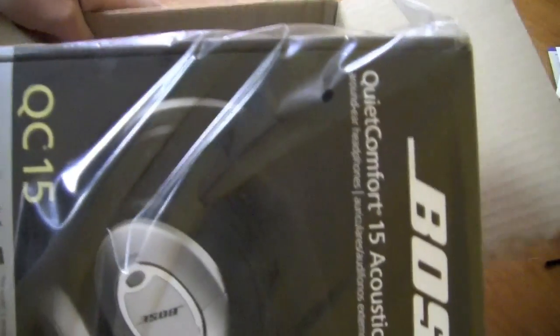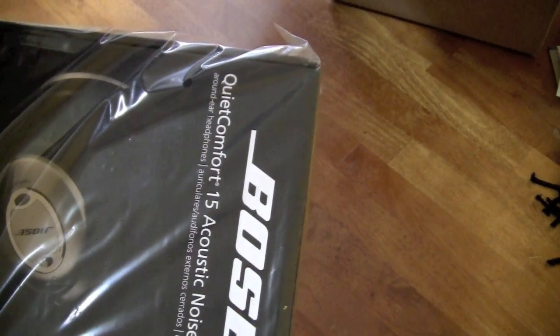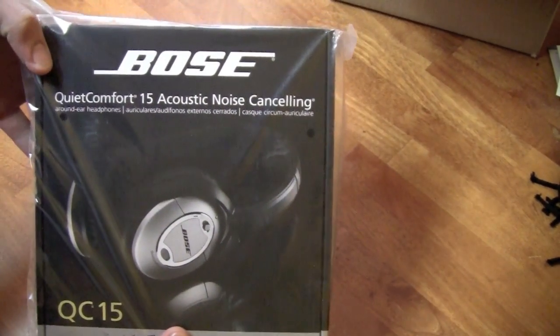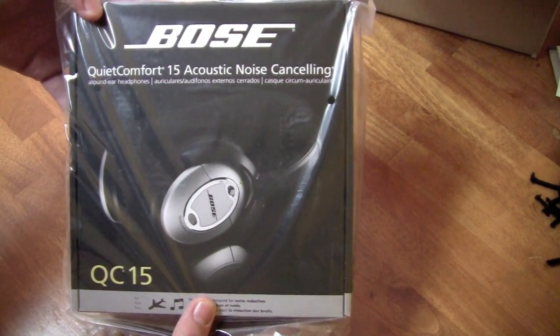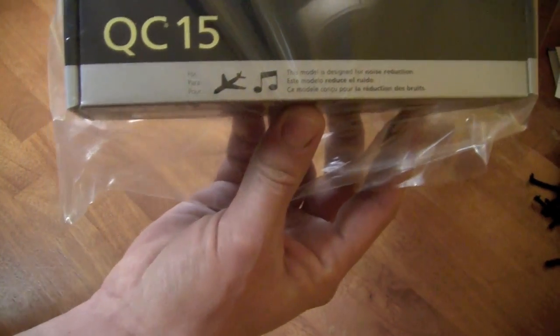And there's the headphones along with my receipts and all that stuff — I'm not going to show you the receipts. Cool beans. So here we go: the Bose QuietComfort 15 Acoustic Noise Cancelling Around Ear Headphones. As you can see, it does say QuietComfort 15.